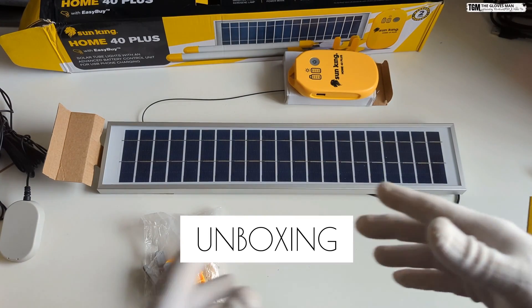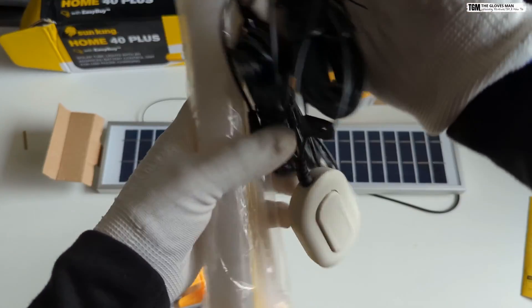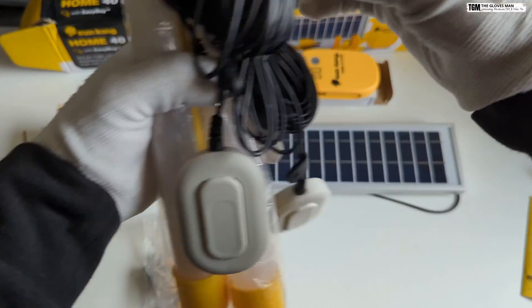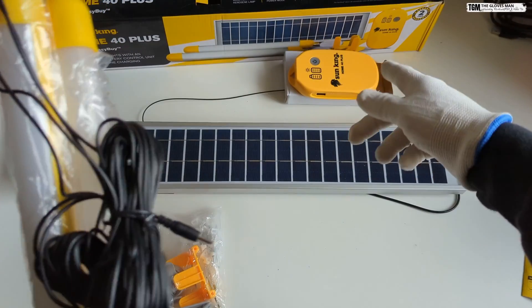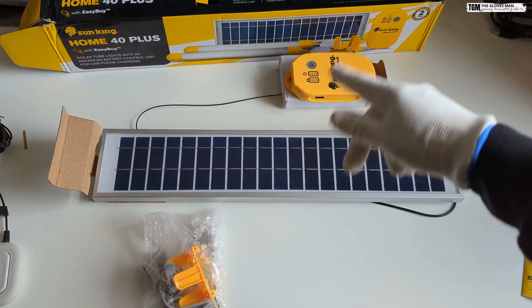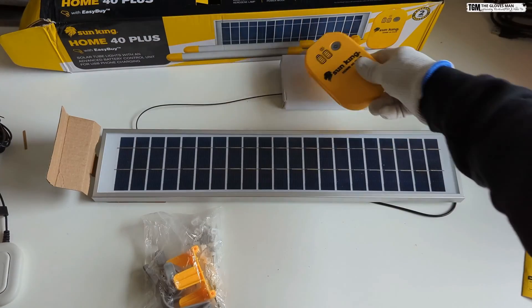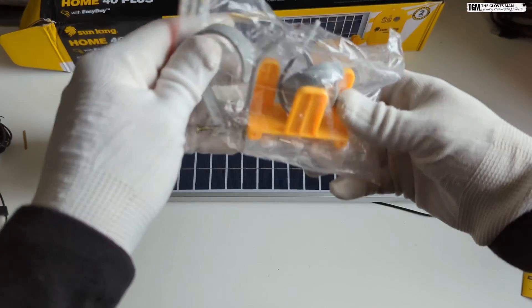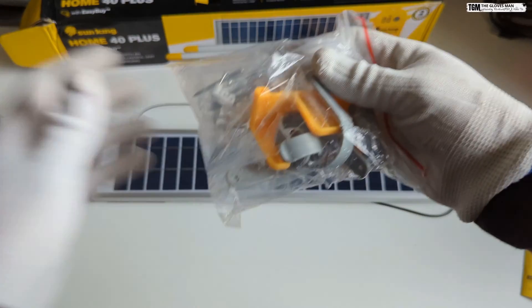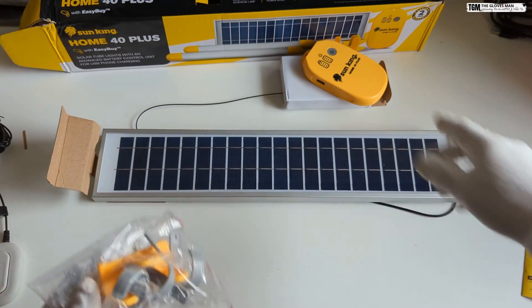Alright, I've taken out all the items from the box and this is what you get. These are the two lights, and each one has an individual controller and a pin attachment which will connect to the charging device. Then we have a solar panel which will also connect to the charging device. Then this is the device where all the attachments fit, and these are the different clips and holders that come in the box — clips for holding the tube lights and an attachment which holds the charging device.